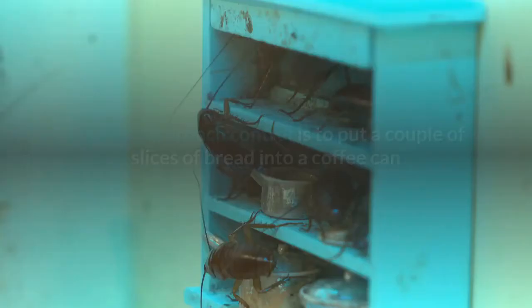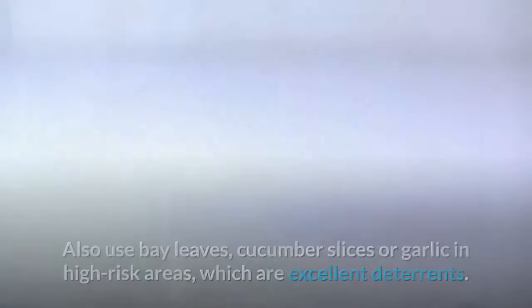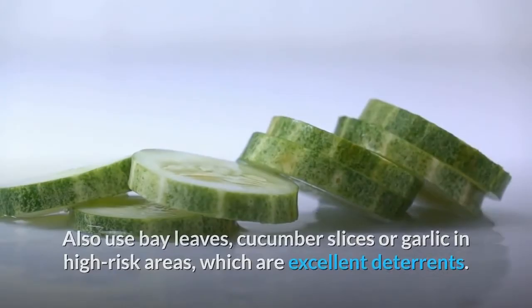Another method of organic cockroach control is to put a couple of slices of bread into a coffee can and soak the bread with beer. Put the can around where you have a lot of roaches. Also use bay leaves, cucumber slices, or garlic in high-risk areas, which are excellent deterrents. A hedge apple placed one in each room will deter roaches for up to two months.